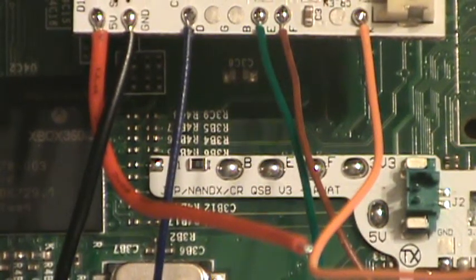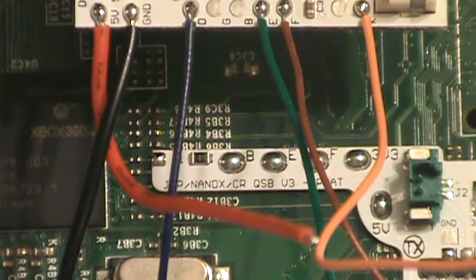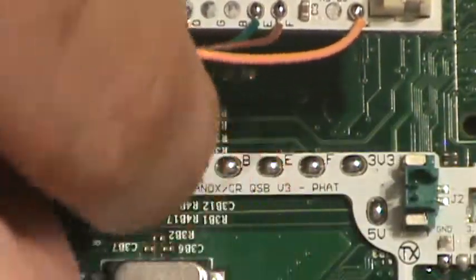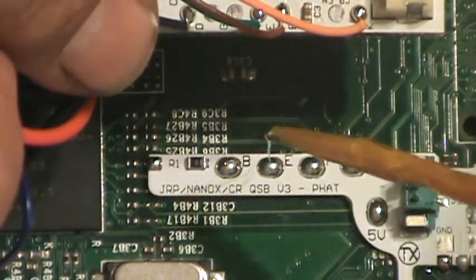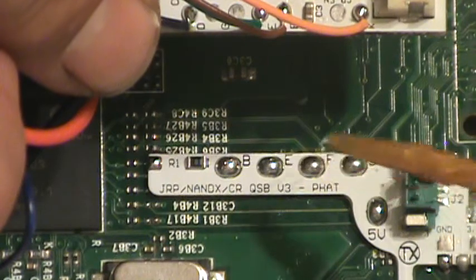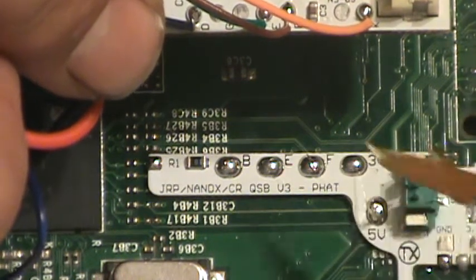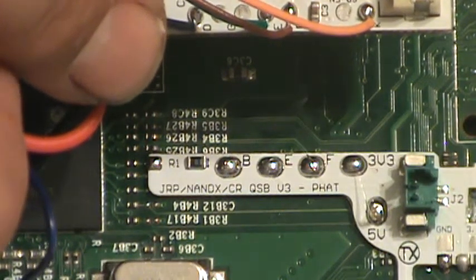Now that we've got all the wires attached, it's kind of a little bit of a mess. We're going to come in here and move these wires out of the way. We're going to put just a little bit of flux on all these solder pads: B, E, F, and the 5 volt. I prepped the 3 volt earlier — I didn't need to.